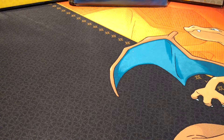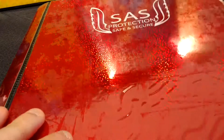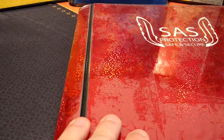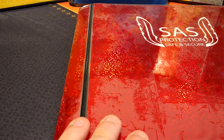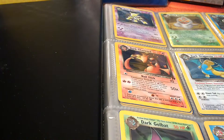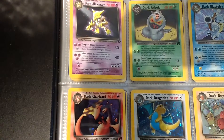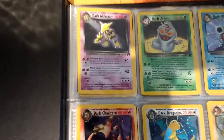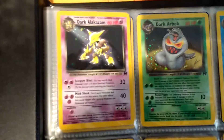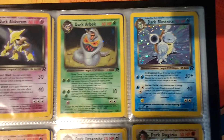So let's start with this big SAS protectors folder. I was actually given this folder - I think I bought a bulk lot of Pokemon cards. So in this one we have the holows of the Team Rocket set. As you can see there's Alakazam, Dark Arbok and Dark Blastoise.